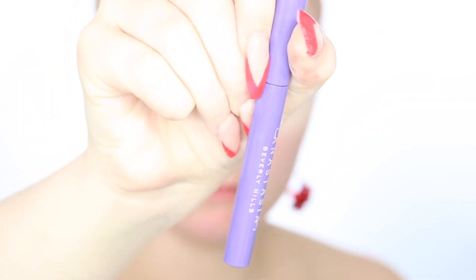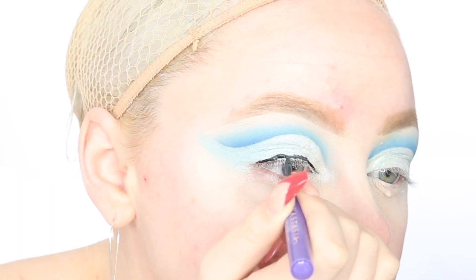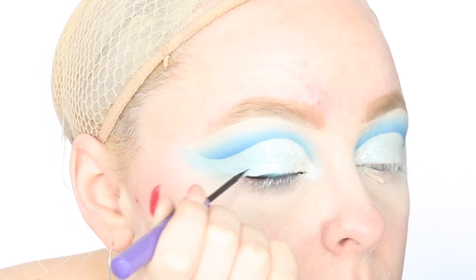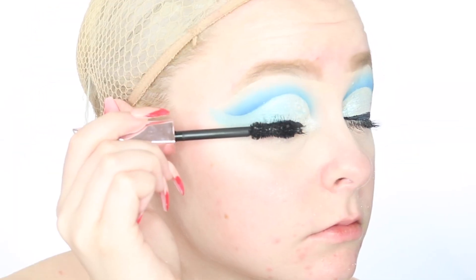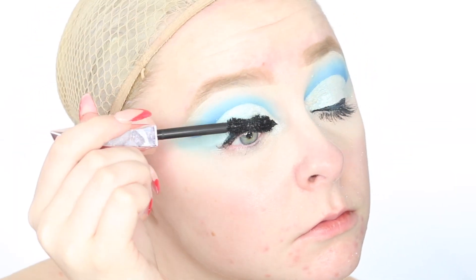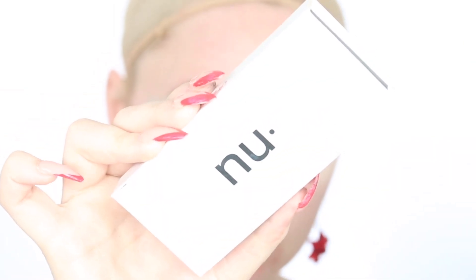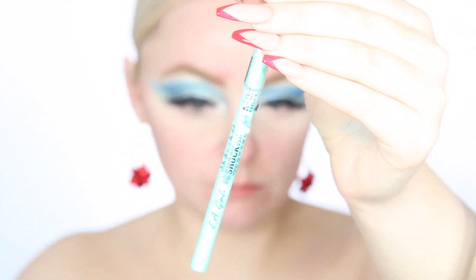Moving on, I'm gonna use some ABH liquid liner to give myself a line along my lash line so that when I add my lashes, they blend in nicely to my natural lashes. I always try to keep this line super thin, but it ends up getting a little thick anyway — I tried. And now I'm gonna use this Damn Girl mascara from Too Faced to coat my lashes in preparation for false ones, to give them some length and darkness. For lashes today, I'm gonna use the Nubounsom lashes in the style Dragon Lee — some of my favorites.